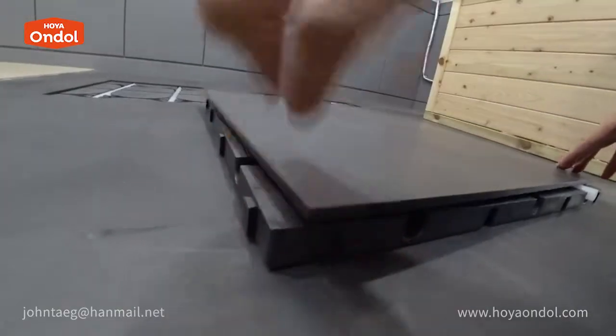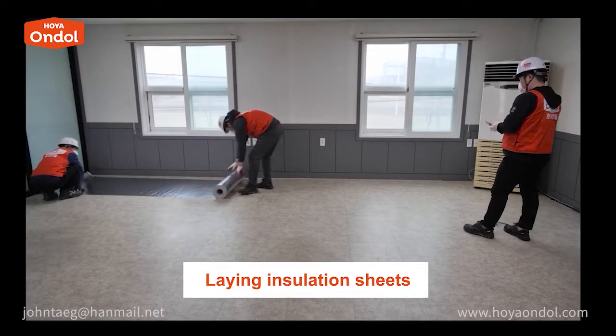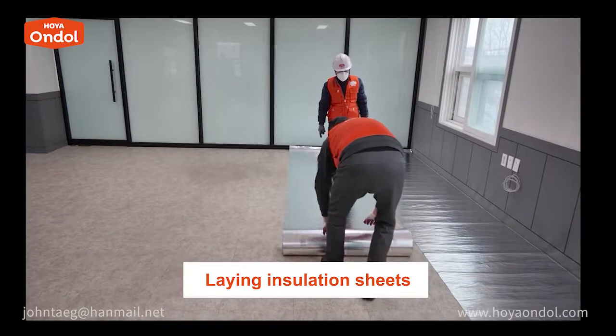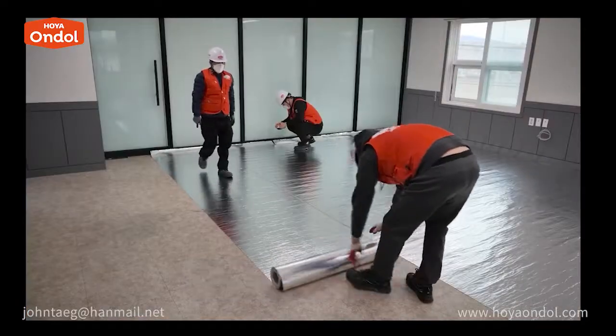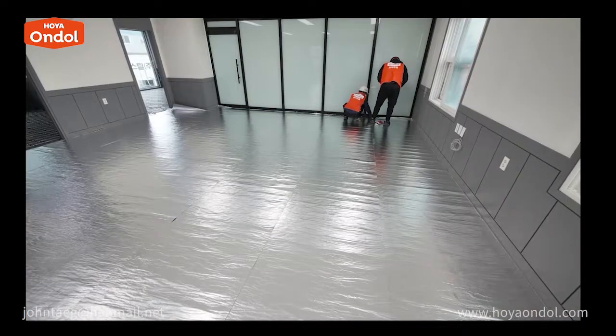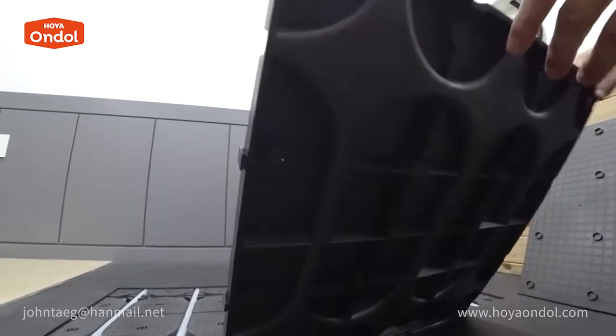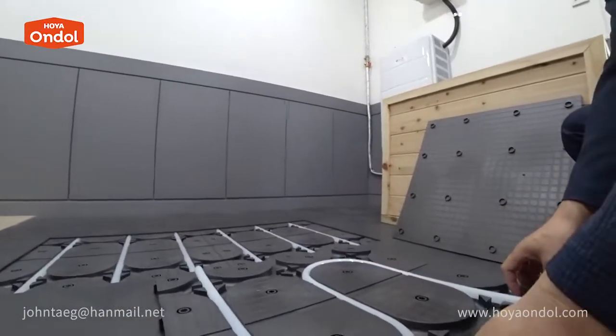Do I have to put something under the bottom plate? It is good to put an insulating material under the bottom plate to block the cold air. No additional items are required other than insulation.